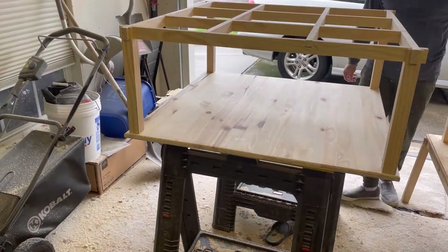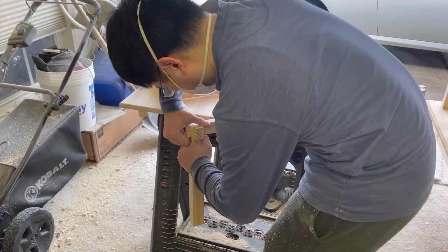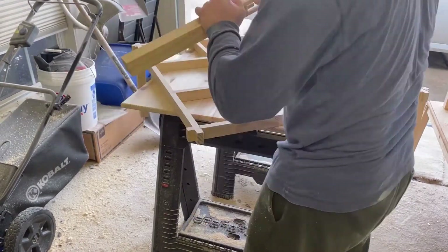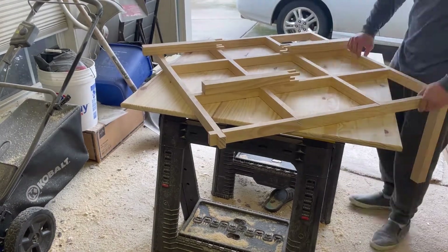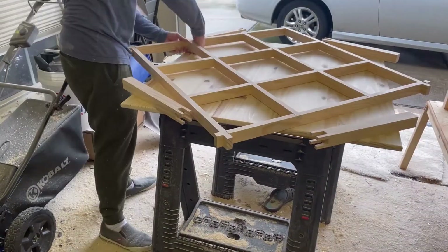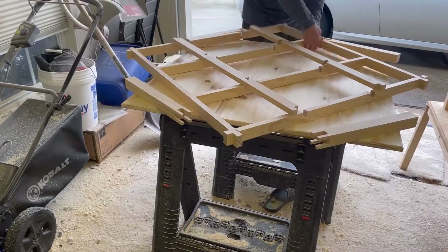Now I want to round the legs. It's useful to have labeled each of the joints. I disassemble the entire table because I will also be rounding the edges and corners of the edge beams. This table can be assembled and disassembled without any tools or hardware — friction is the only thing holding it together.